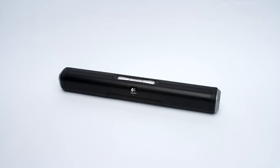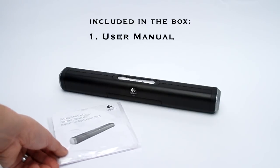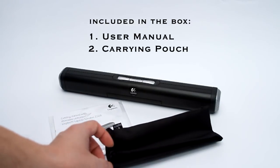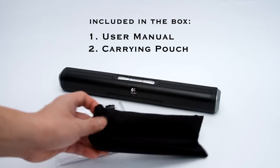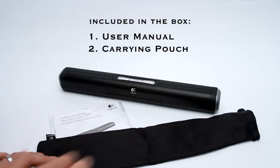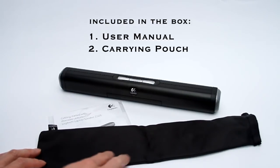When you take this out of the package, it comes with minimal accessories — a standard user manual, and it also comes with a carrying pouch. So if you were to travel with it, you can easily slip the speaker into this case, and it would help protect it when you're packing it along in your backpack.